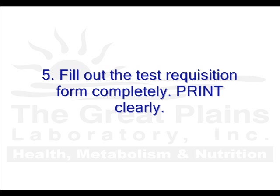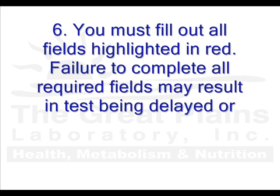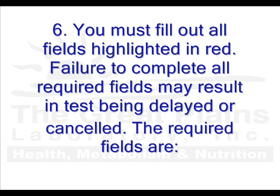Fill out the test requisition form completely. Print clearly. You must complete all fields highlighted in red on the test requisition form. Failure to complete all required fields may result in your test being delayed or in some cases canceled.